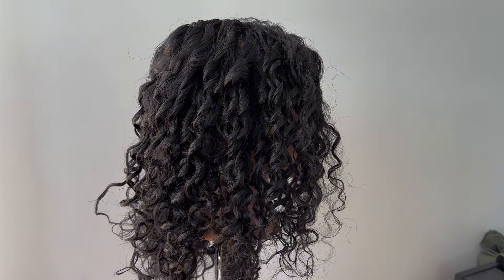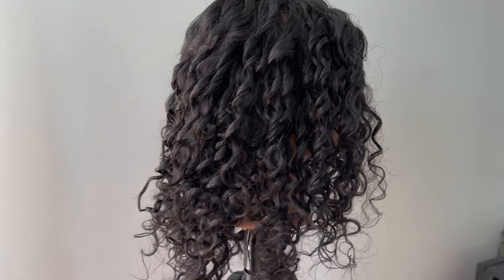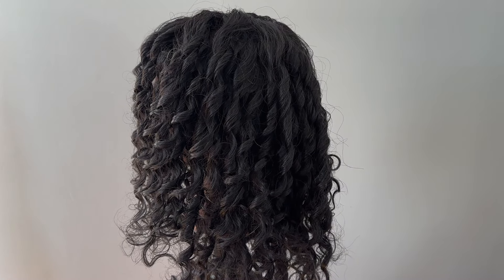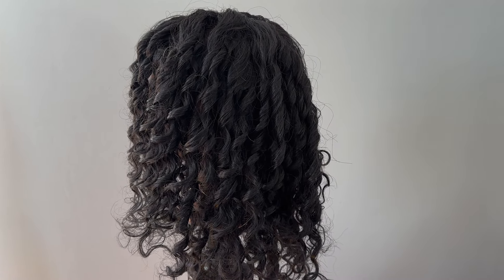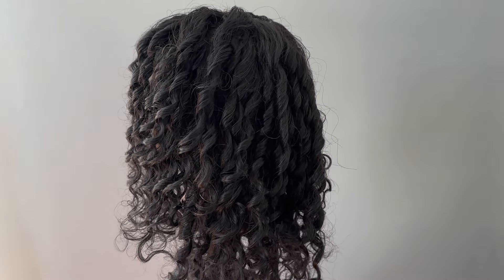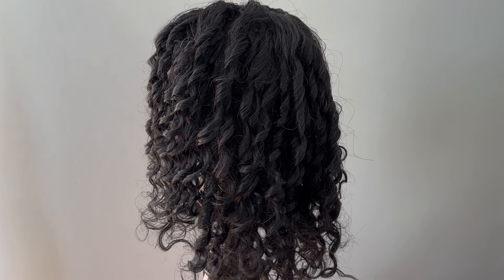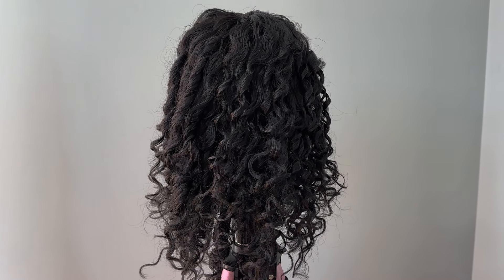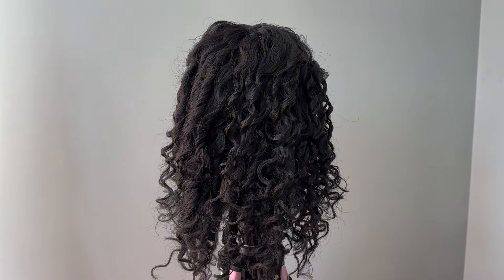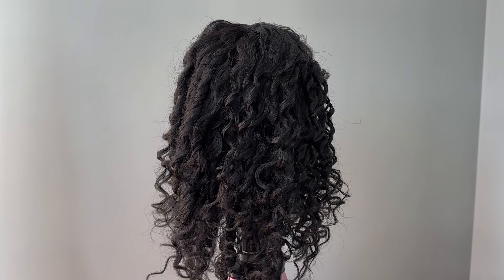So this is our finished look. You can see on this side we did the bounce curl brush, and on this side we did the Denman style brush. The Denman side has much bigger, fatter curl clumps — larger ribbons of curls — as opposed to the other side. So this is our finished look with both different curl patterns. I hope you found this video helpful and as always, if you have any questions leave them in the comments. I'll see you on the next one.